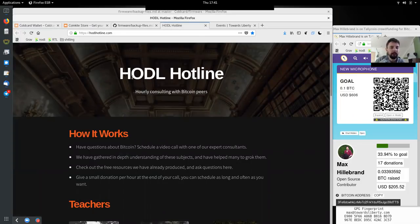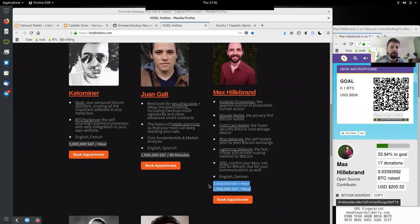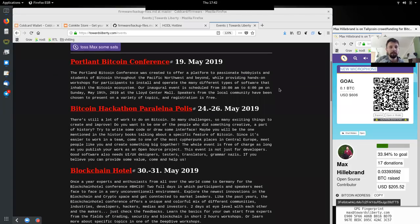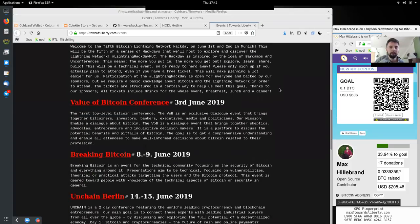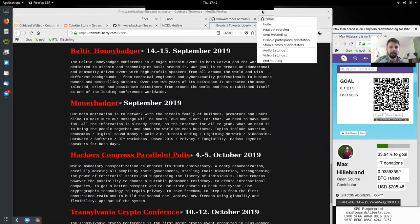If you have questions about all this, you can call the HODL hotline for hourly consulting with Bitcoin peers — and I'm one of these many peers here. For a humble donation of 1.5 million satoshis, you can have an hour-long conversation and ask all the questions that you have. Also, if you'd like to see more of the shows we do at Bitcoin Family Gatherings and see the quality increase, you can join the fundraiser for a new microphone for on-the-road use. Peers, as always, thank you very much for joining me here today and see you on the next show. Bye-bye.